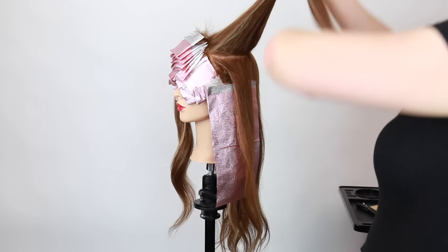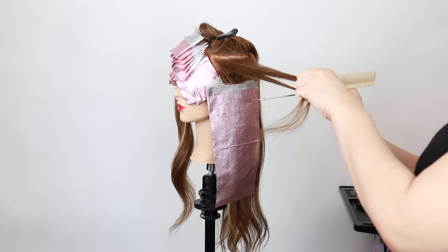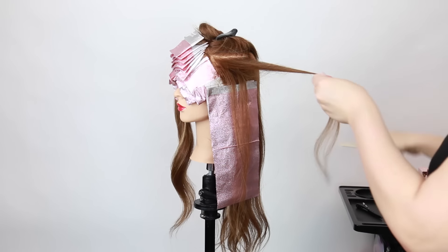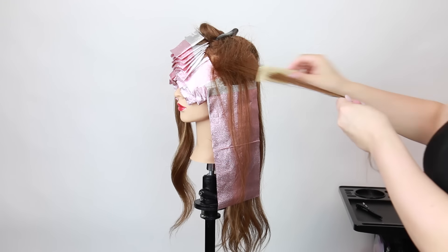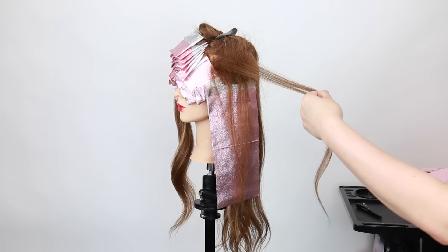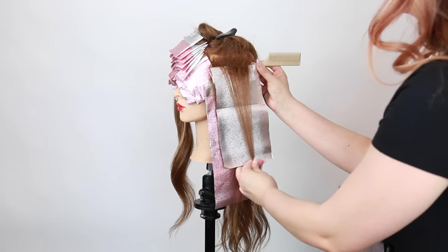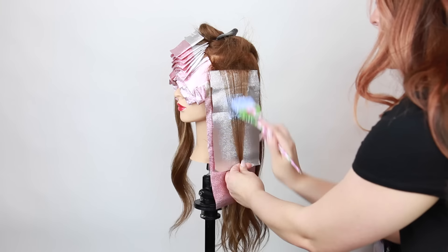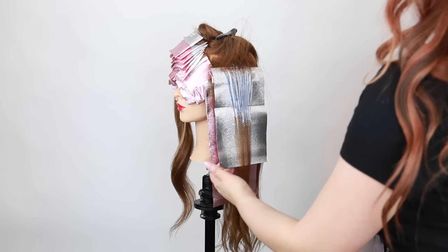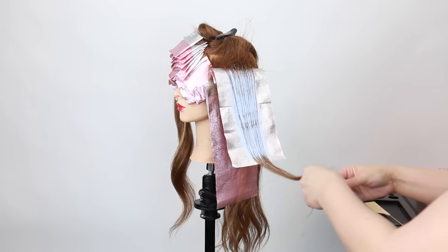For my next section I'm taking about an inch to an inch and a half — it's really all relative to how much depth you want to create — but I'm still using that zigzag sectioning to create depth. I'm holding the hair out and teasing it with a wide tooth carbon comb from Cosmoprof. When I insert the foil I'm brushing those teased pieces up, applying my lightener just a few inches down, then stroking it up to give a nice blend, and then saturating those mids and ends.